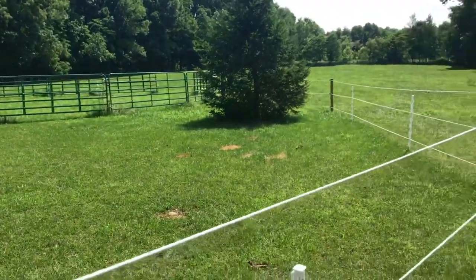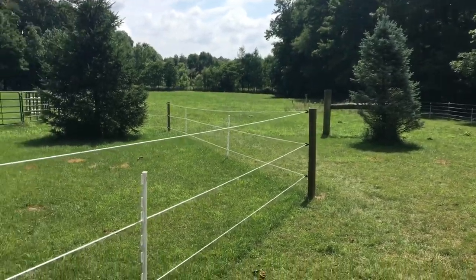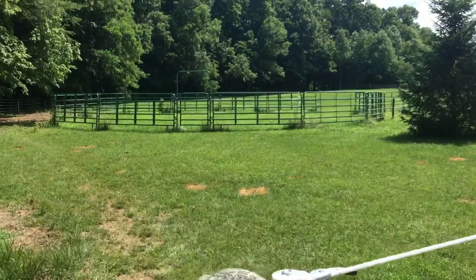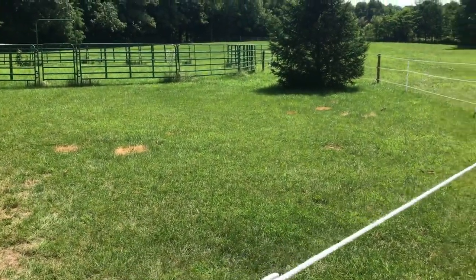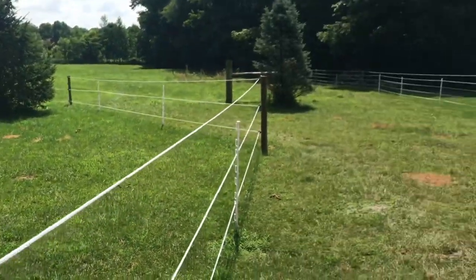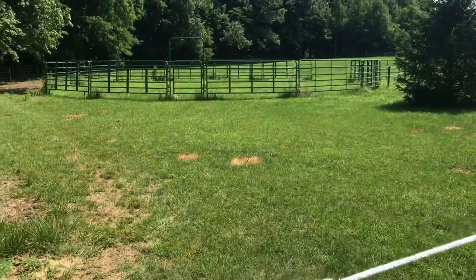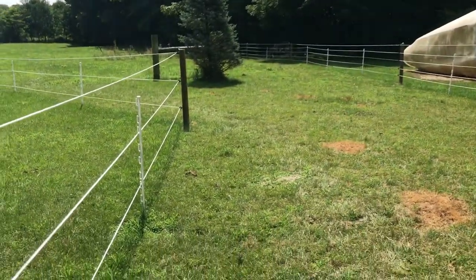I don't know what our rotation schedule is going to be. Right now I'm thinking maybe six days on one side and then flip to the other. We want to give the grass enough time to recover, but we don't want the other side to get crazy tall either. So we're going to have to find that balance, and I'm sure it's going to change as the seasons change as well. Mid-August when it's 90 degrees every day, I doubt the grass is going to grow that fast, so we're going to have to change it accordingly. But this seems to be working so far.